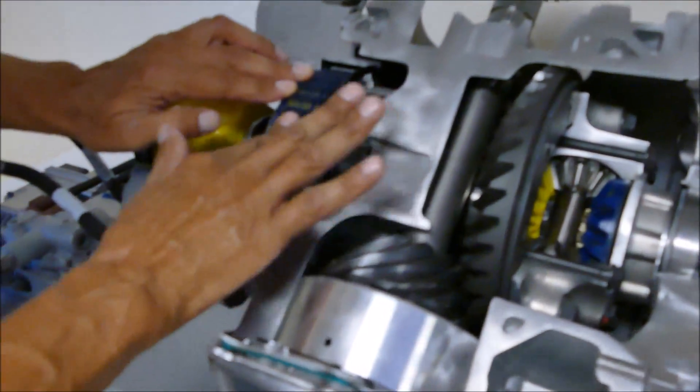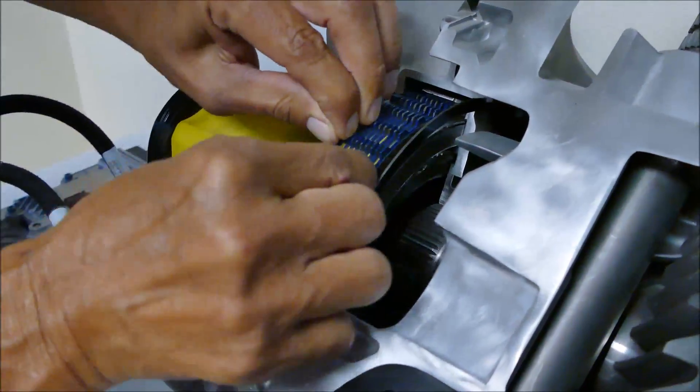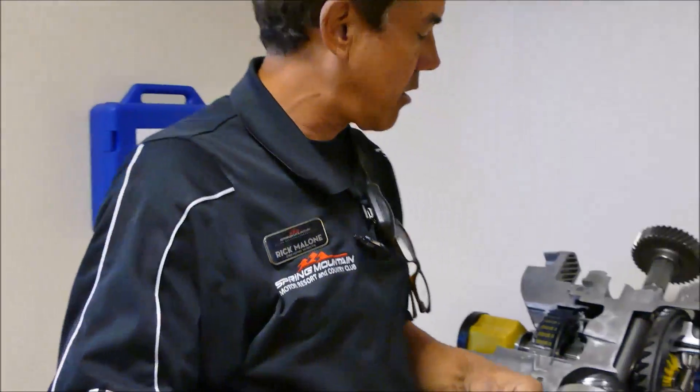This is the clutch pack right here, and you'll see these clutch packs are very very loose. In a mechanical limited slip differential you have high tension spring rates keeping those clutch plates under a lot of tension — they will slip, but with so much tension on them you don't really get that open differential effect.